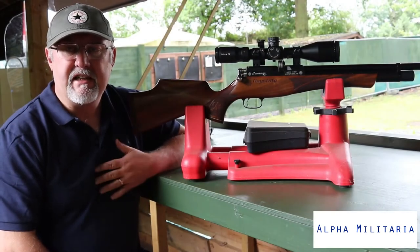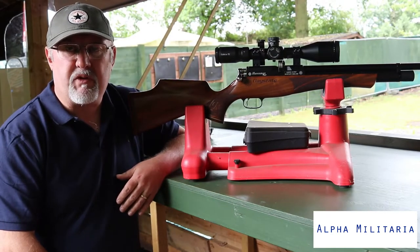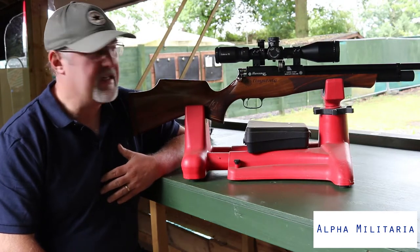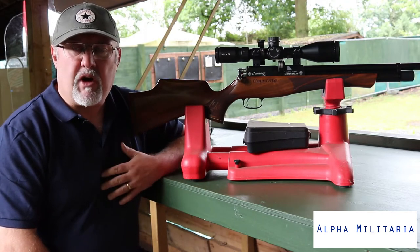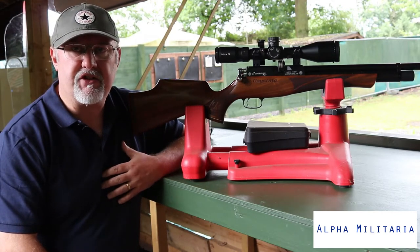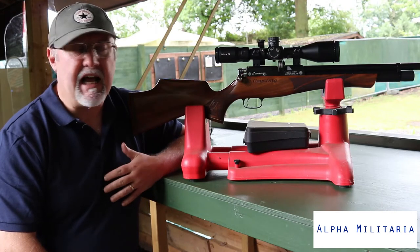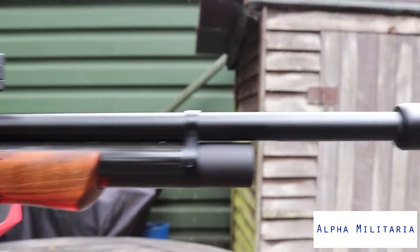Welcome to Alpha Militaria. I'm Richard Saunders and I'm going to be talking today about probably one of the most iconic PCP air rifle designs. It's the Daystate Huntsman Regal. It's been around for quite a while, probably a good 20 years or so, and there's been a few iterations of it. The current model is what I've got here — the Huntsman Regal.